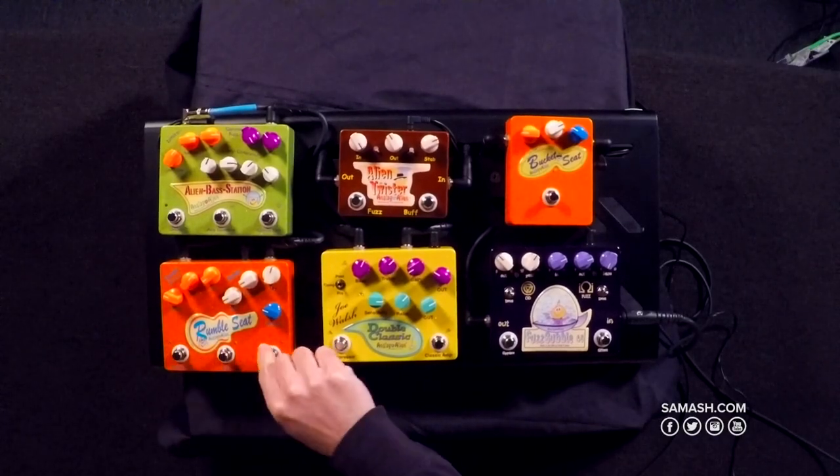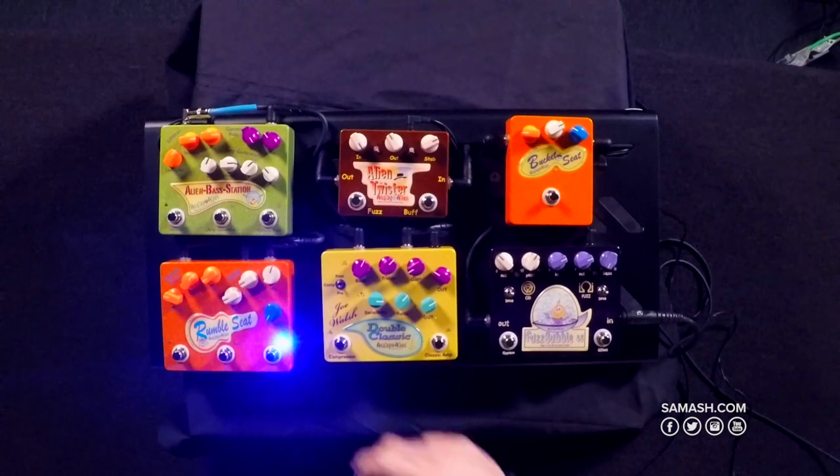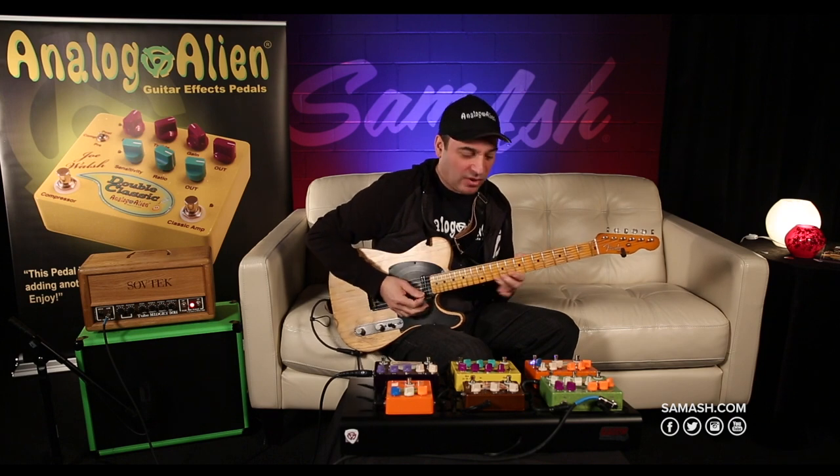The reverb is modeled after an old spring reverb. One knob — it's either off, or you turn it up to suit your needs. We built a little modulation into the circuit, which makes it shimmer a little bit.